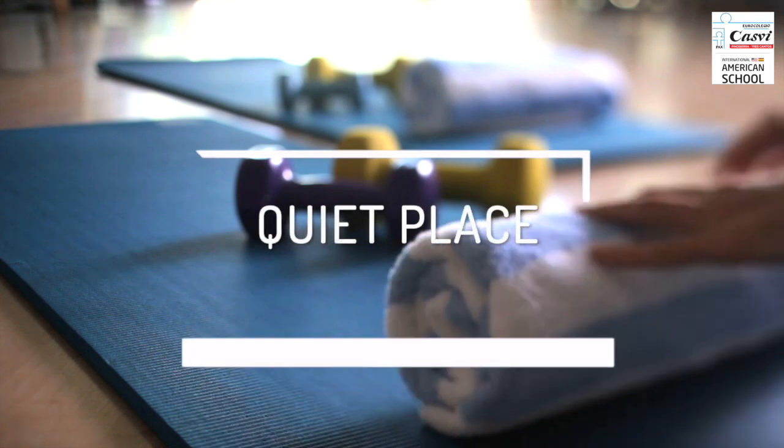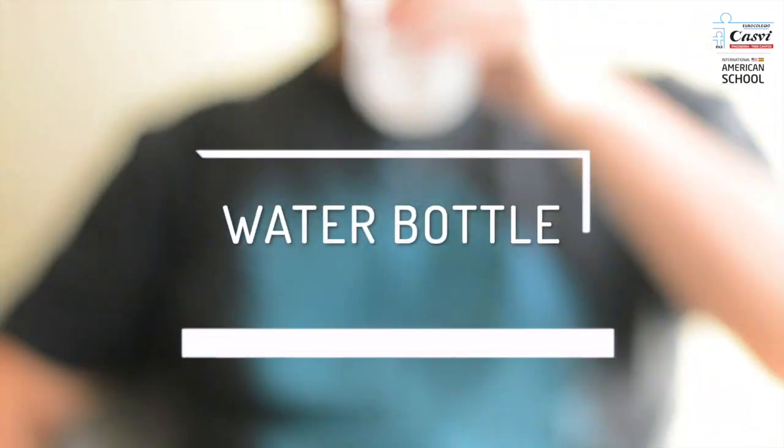Take a break, find a quiet space, and don't forget your water bottle.